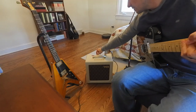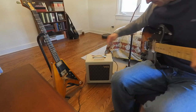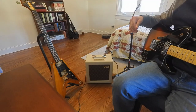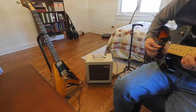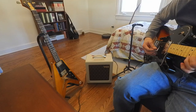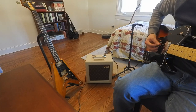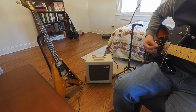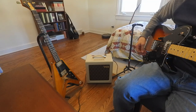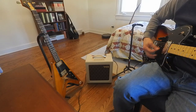Right now we are on a quarter watt. Tone is at 12 o'clock, volume is at 12 o'clock. I'll go ahead and go max volume first — this is in the bridge position. I'm going to turn the volume back a little bit on the guitar. I kind of like that; it cleans it up pretty nicely.